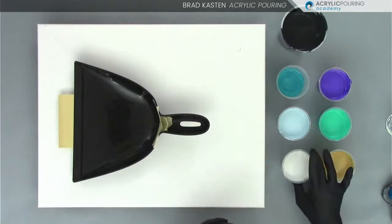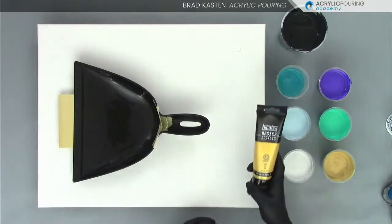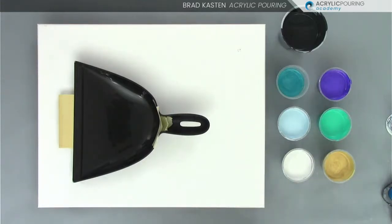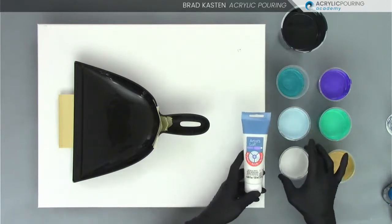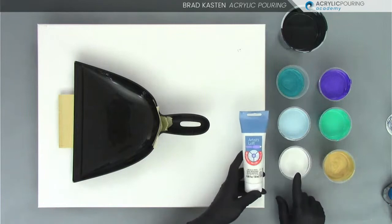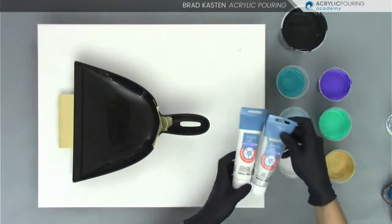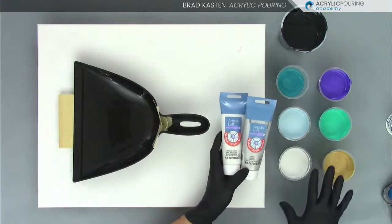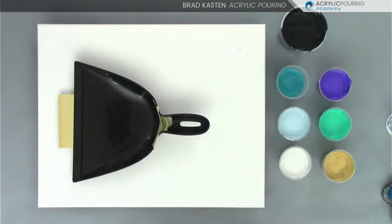This is gold - just regular Liquitex Basics Gold. And then this one is metallic white from Artist Loft, one of my favorite colors to use. It likes to create a lot of cells, which I love. So metallic white and a little bit of silver in here as well - just the Artist Loft silver. I just wanted it to be a little off-white, kill that super bright white a little bit and add a little more sparkle with some silver. So those are our colors.